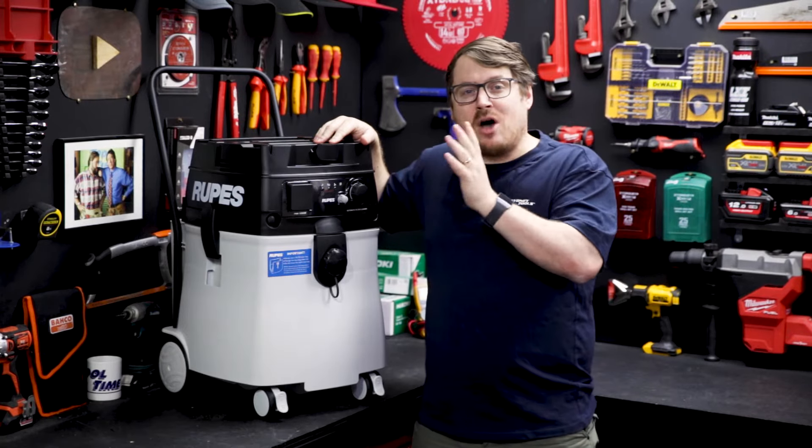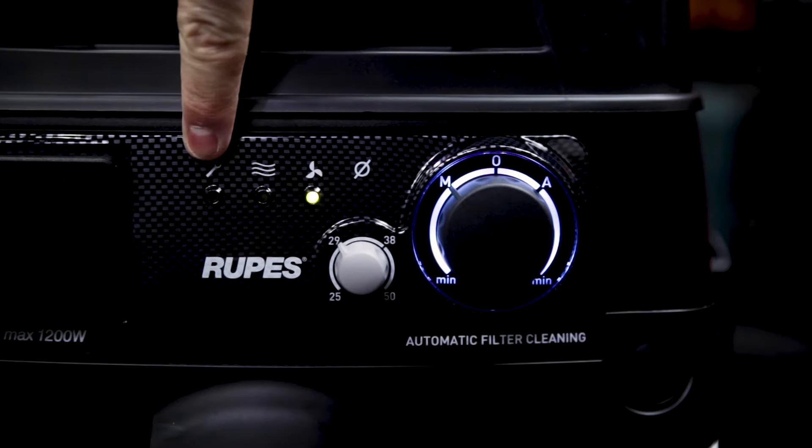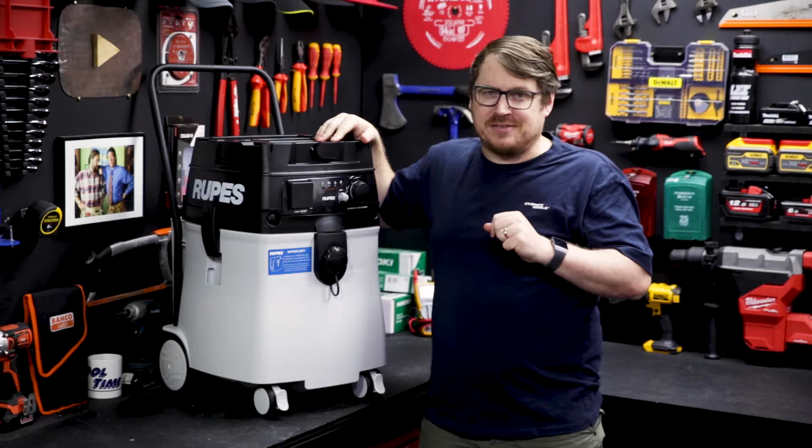The green light indicates that the motor is active. If you're using it as a wet vac, the yellow light indicates when it's time to empty the tank, and the red light indicates it's time for a routine service.